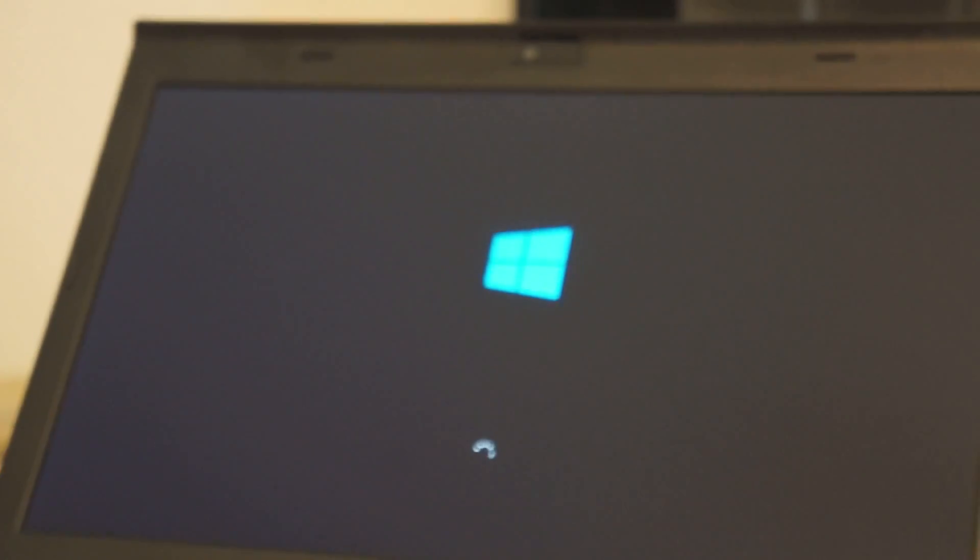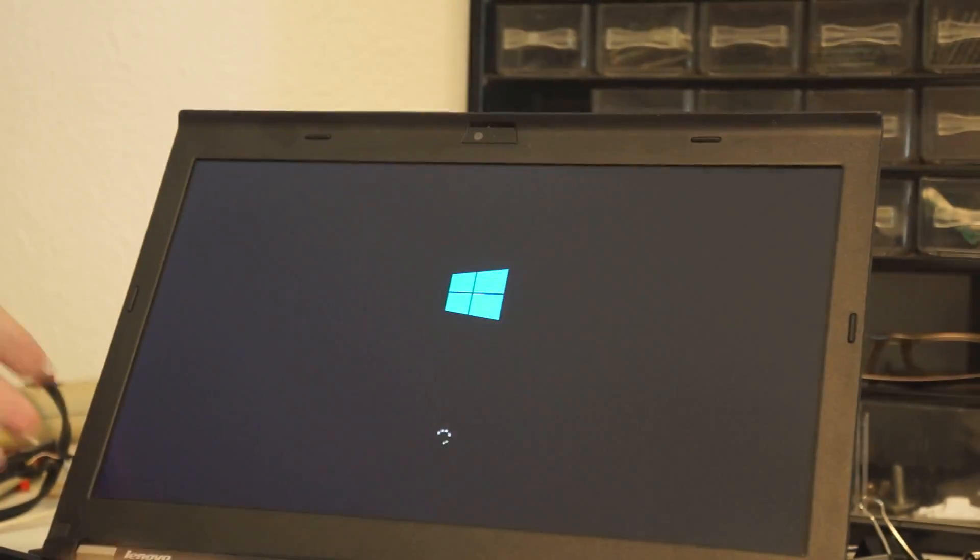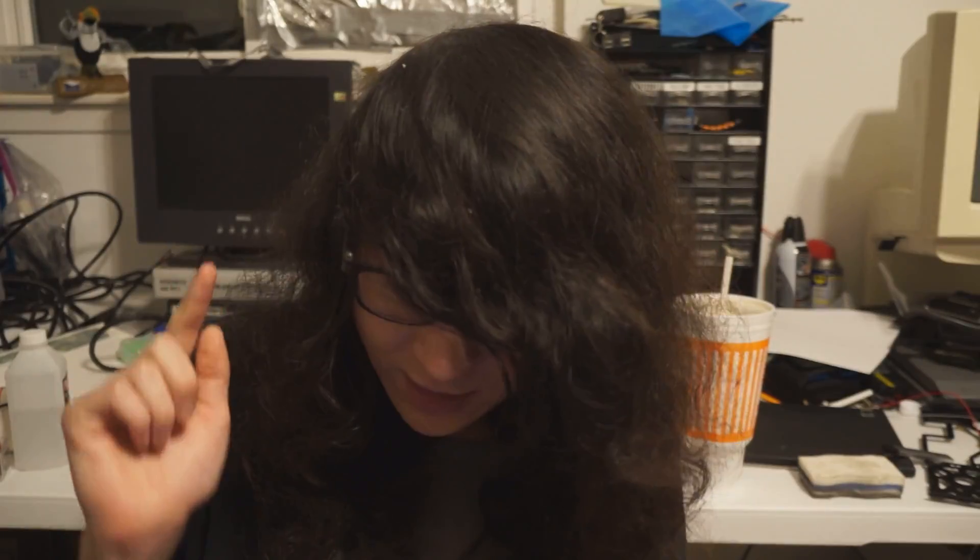It's booting up the original weird Windows 10 install the eBay seller put on it. But I quickly fixed that with Coreboot, and later replaced Windows 10 with Debian MATE.